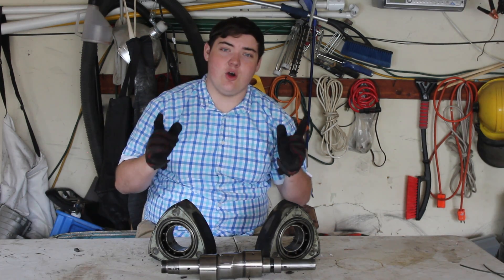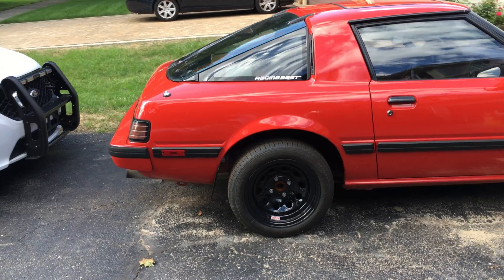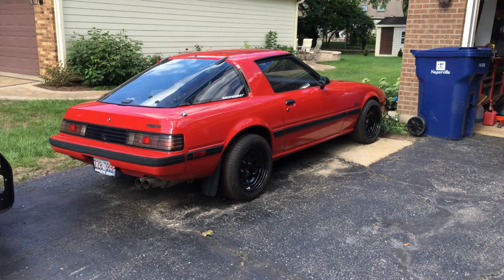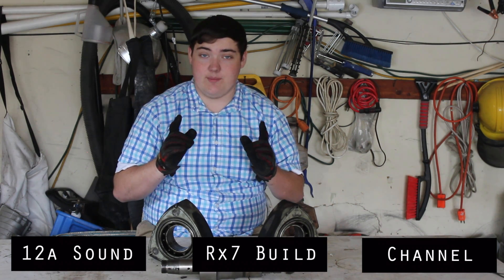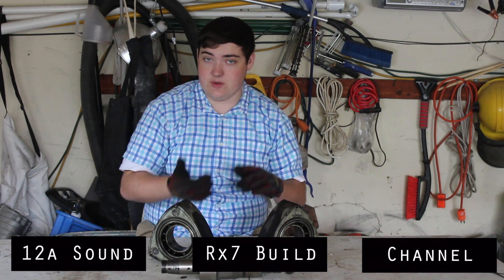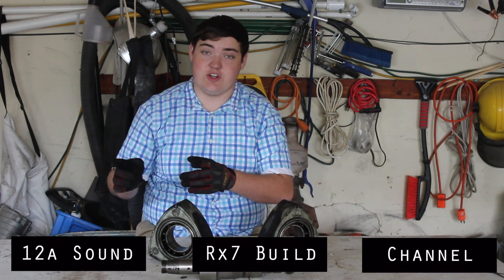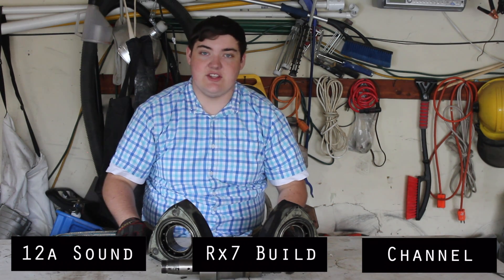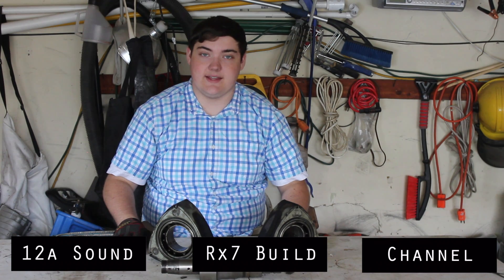This engine came out of my 1985 Mazda RX-7. If you want to see a video of it when it was running, I'll leave a link to that. If you want to see where my build is currently — because I'm swapping it to a 13B — I'll leave a link to that as well. I'm a huge rotary fan and that's most of what my content is.